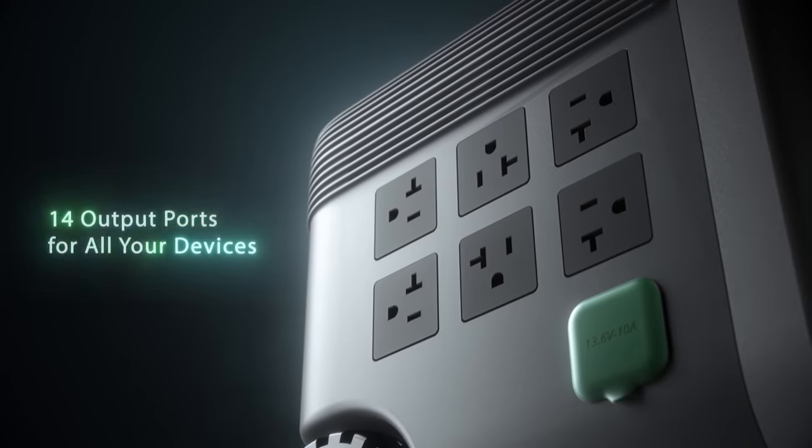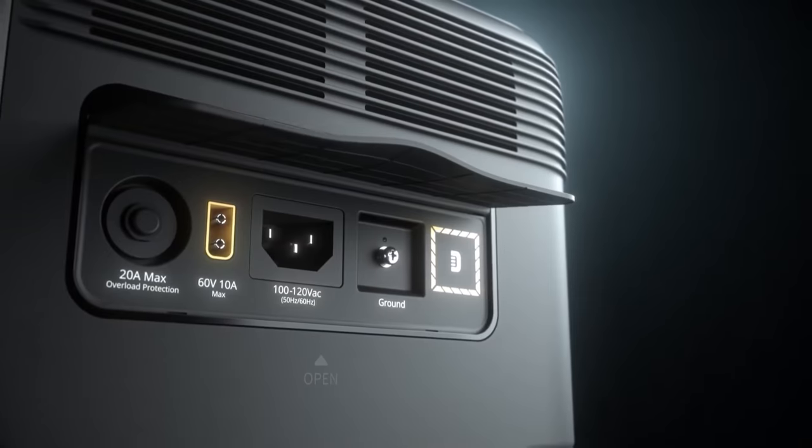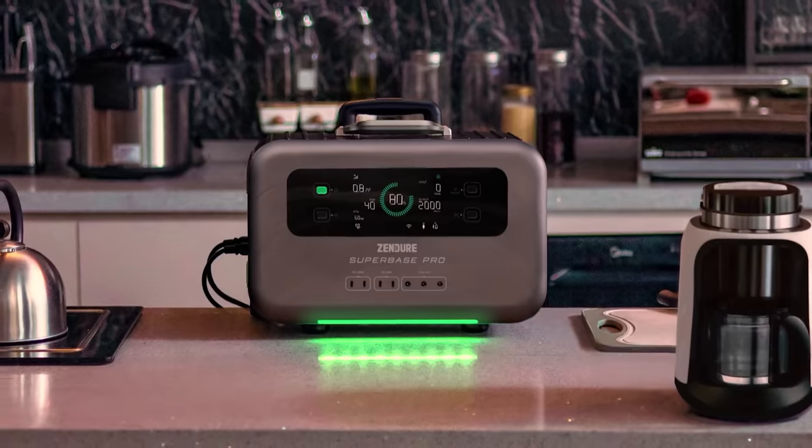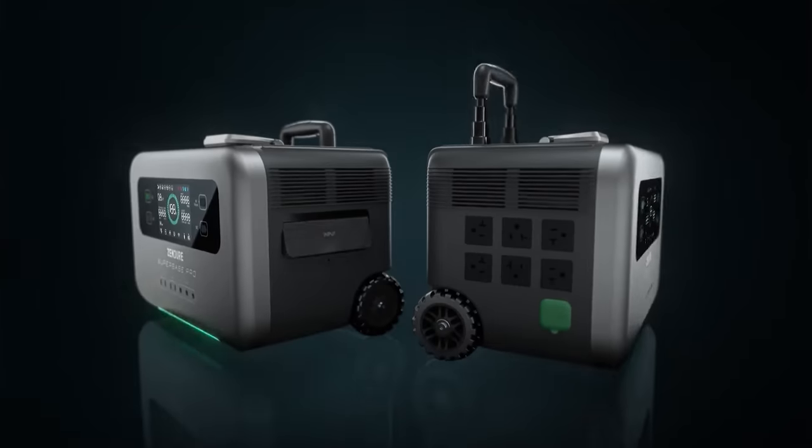With six AC, four USB-C, three DC, and one car output, the Zenger SuperBase Pro 2000 has your power needs totally covered. I took the SuperBase Pro 2000 on a four-day off-grid adventure and never once touched my RV's batteries or gas generator — and I ran my air conditioner. I'm here to tell you this thing is legit. Save $400 now with our exclusive discount — just $1,899 when you use the code DIGITALTRENDS. Link is down below. Thanks again to the Zenger SuperBase Pro 2000.